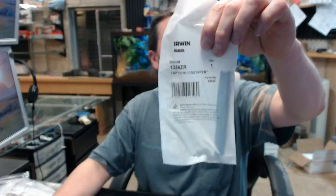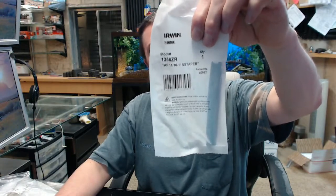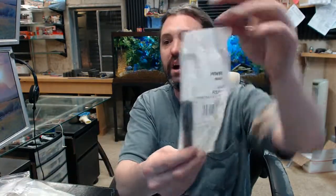Hello, my name is Rich Howard, owner of Architectural Builder Supply, and this video is to bring you a closer look at the Irwin number 1356ZR.